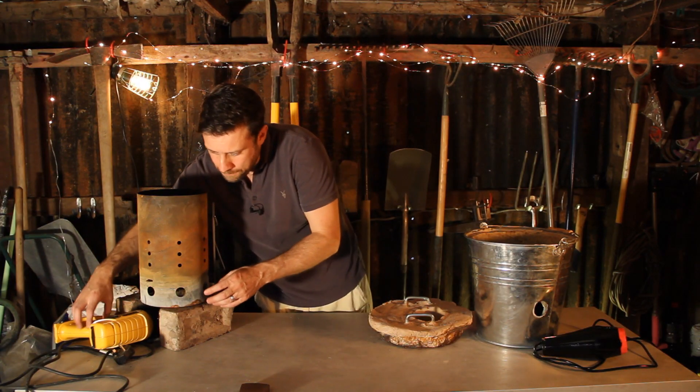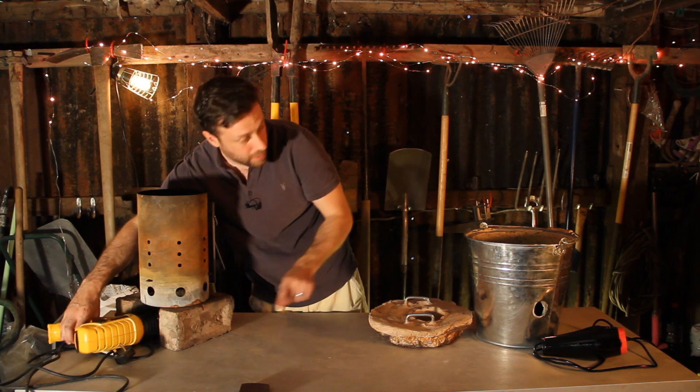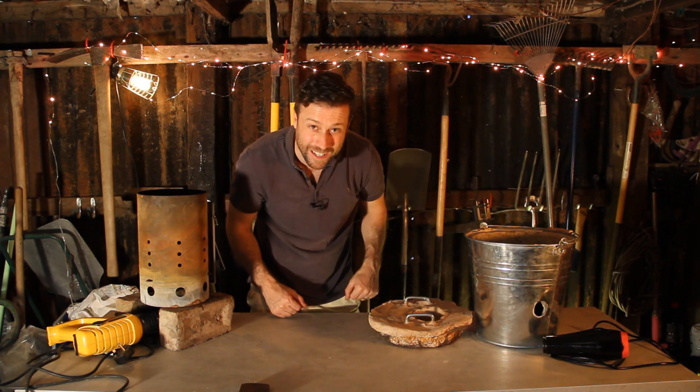For the barbecue starter, we have a hot air gun with a 90-degree attachment on it. And for the furnace we've just built, I have a hair dryer — stolen from my wife. Right, let's take these outside and get them lit.